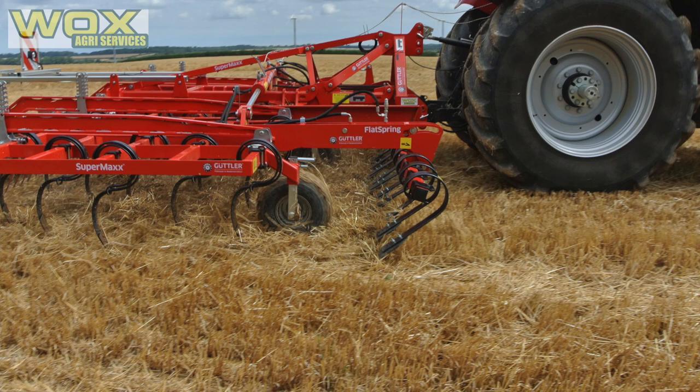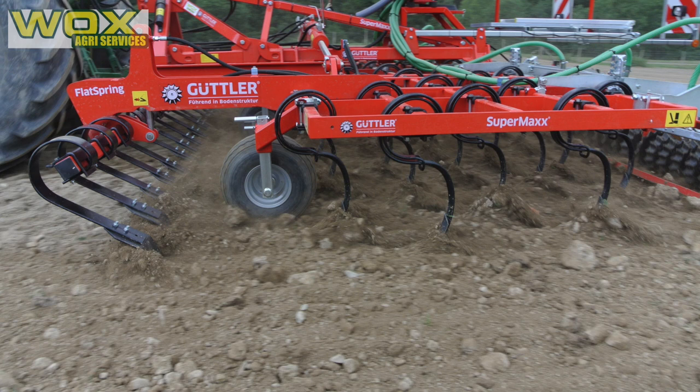The machine can also be fitted with a flat spring levelling bar at the front, which extends the length of the machine. We are then able to work on cloddy soil comfortably.